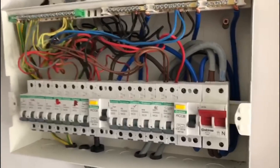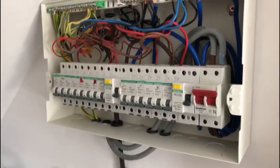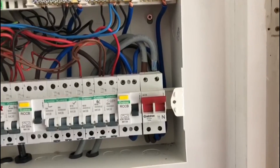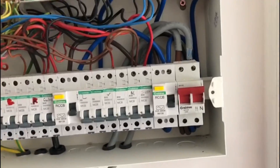Carrying on from the EIACR that I'm doing today, this is the consumer unit that we're looking at and working on. I have already been doing some work on it, but this is generally the condition that I found it in.